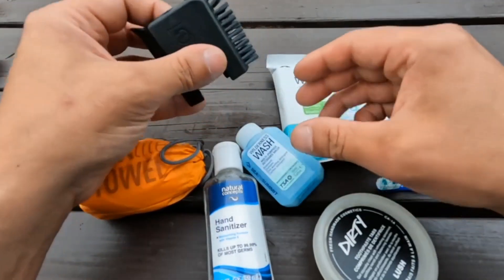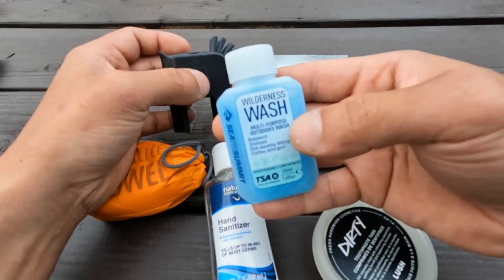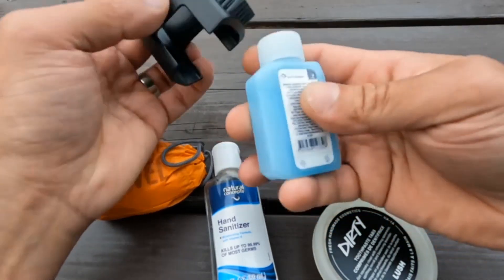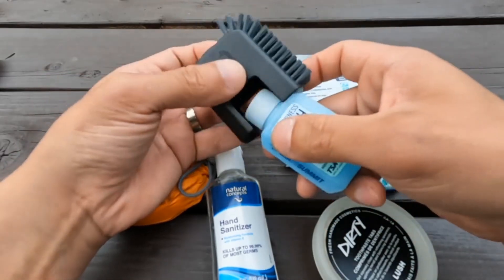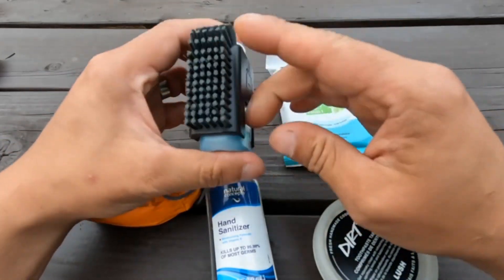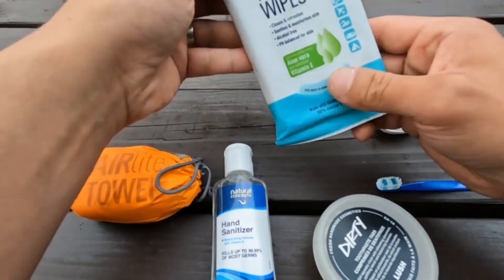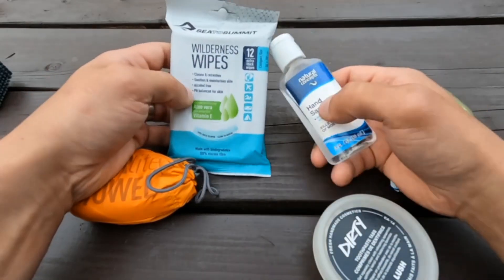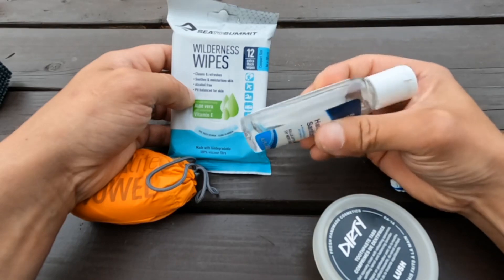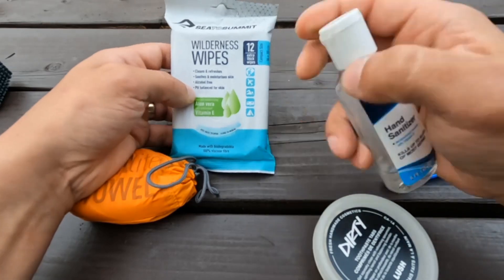Here we have a scrubber and some wilderness wash from Sea to Summit — supposed to be safe for outdoor use. I'll bring this when I plan on spending more than one night to clean my pots and have them clean for the next meal. I really like that it fits inside the scrubber, making it more compact. I also have some wipes, and I do tend to bring this hand sanitizer, but I don't like carrying liquid like this given the chances of it cracking or leaking. So once it's done I'll probably just carry the wipes instead.